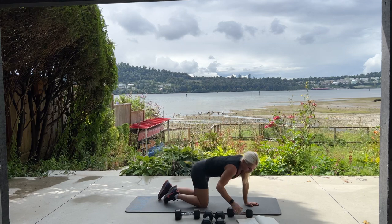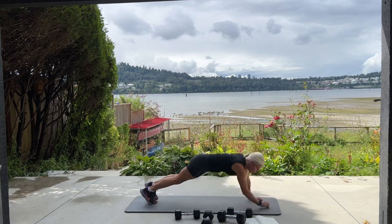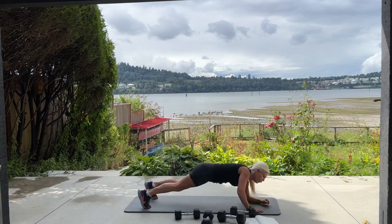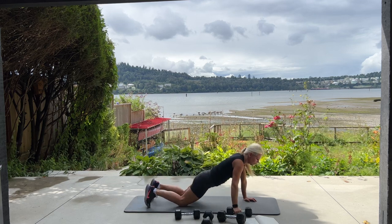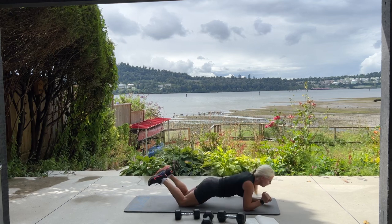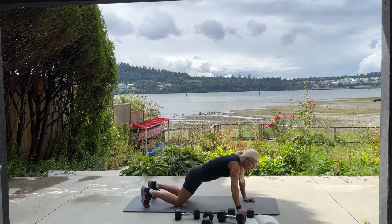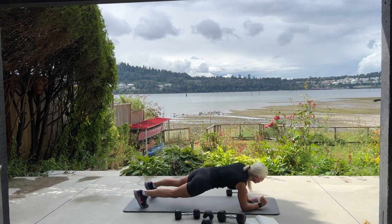Set your weight to the side — we're going back to up down plank drag for 10. Starting in a high plank, come down, down, up, up, reaching through and bring that dumbbell across. Shoulders, abs, lower back. Keep your bum down. Two more — down, down, up, up. One more. Good job.